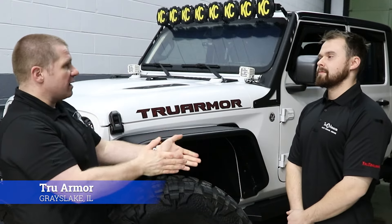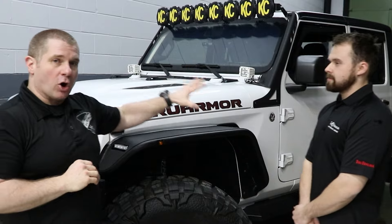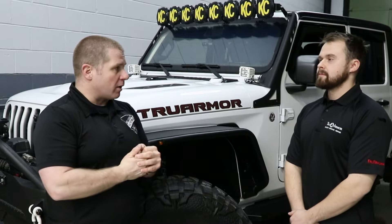Today on Free Fuel Training we are here with True Armor in Grayslake, Illinois. They do upfitting for ballistic protection for vehicles. We've got their demo truck here — this is actually an armored vehicle and they're getting into the law enforcement armoring market.